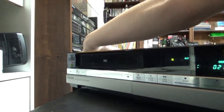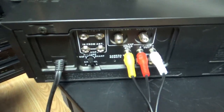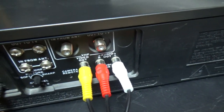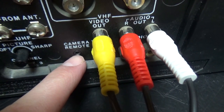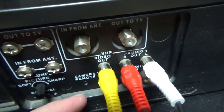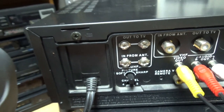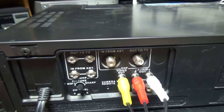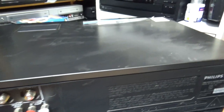Right now I'm going to show you the back of the VCR. There you have the video input and output, left and right, because it's a stereo VCR. Here there's a jack that says camera remote — I don't know exactly what this does, but maybe it's for using the VCR with a camera. On the back there's also a picture sharpness adjustment, which is kind of stupid — usually on old VCRs they put it on the front.